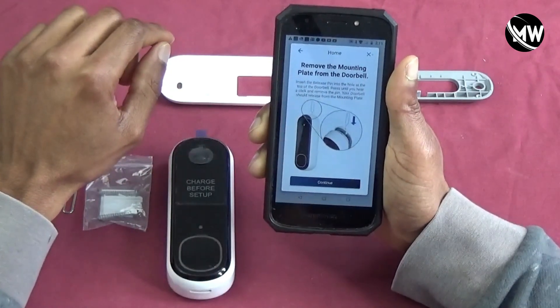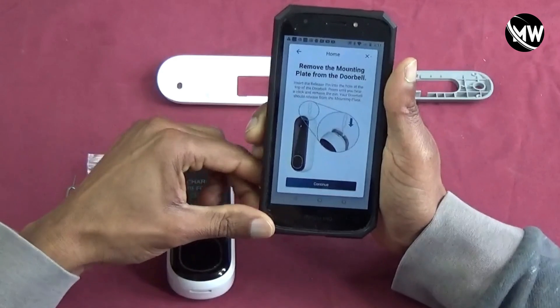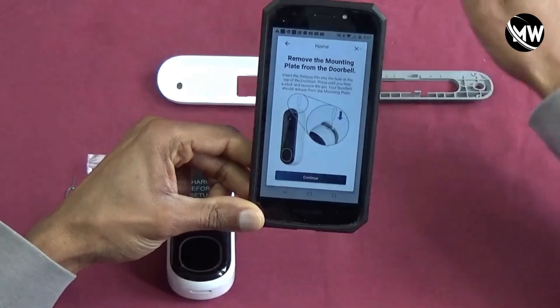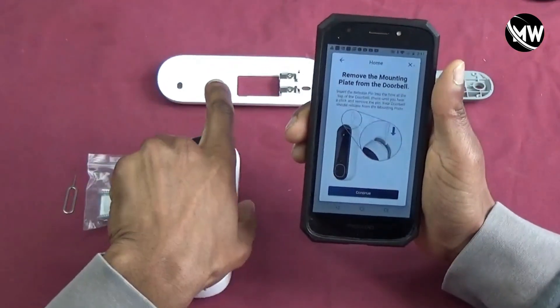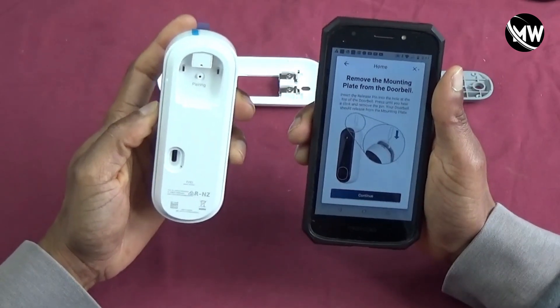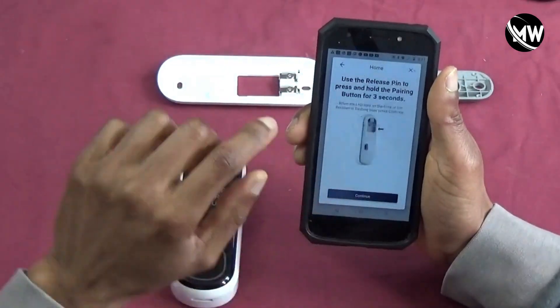It basically instructs me to remove the mounting plate from the back, which we already did in our previous video. So that's done, and I'm going to hit continue.